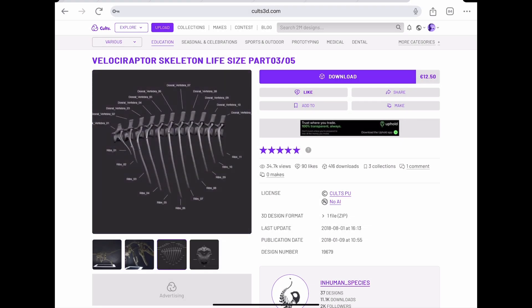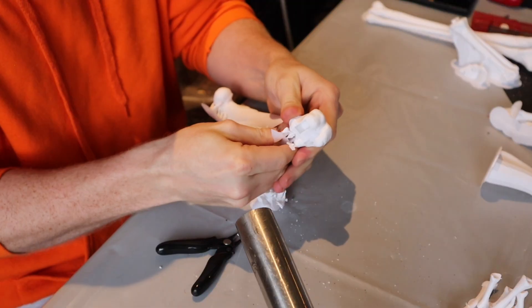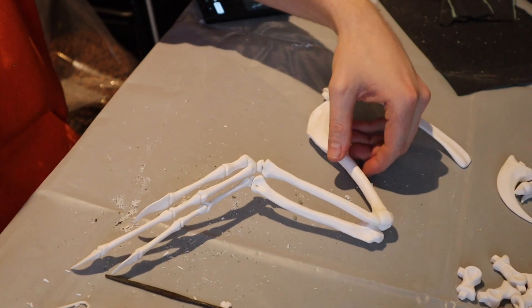If you haven't seen my previous video, this is part two of me building a full-size Velociraptor skeleton. Why? I don't know. I just thought it would be something good to do.